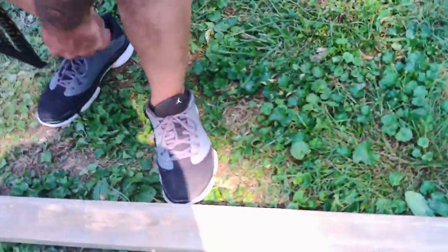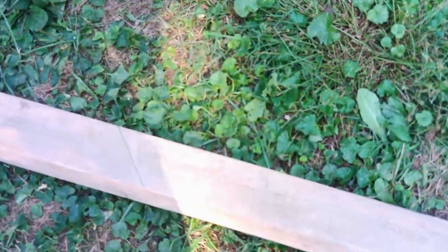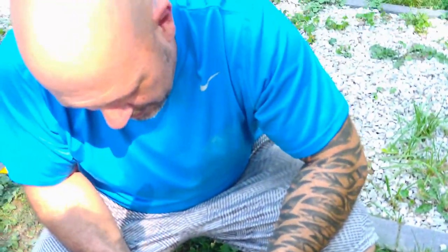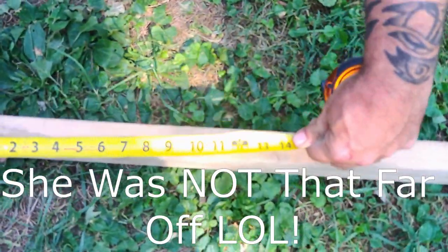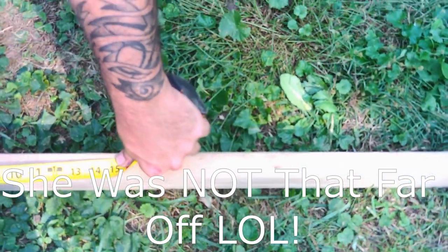Alright guys, so guess what? I boo-booed. I tried to do a guesstimation for a foot out. It's not a big deal, but yeah, she tried guessing a foot — actually it was correct, but just for the fun of it, let's see how close her foot guessing would be. There's my mark. You're 15 inches — so three inches long.